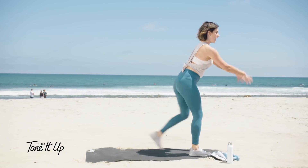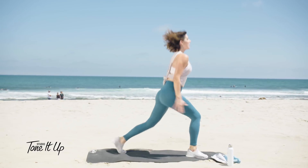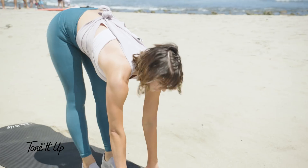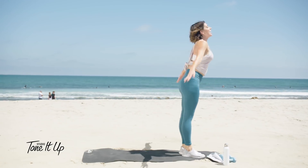Step it up. Other side — five, four, three, two, and one. Gently fold it forward. Stretch it out a little here. And rise up.